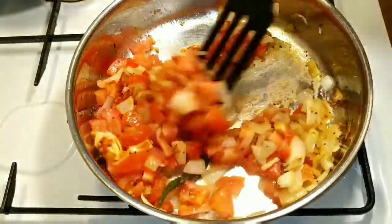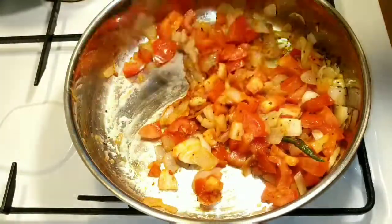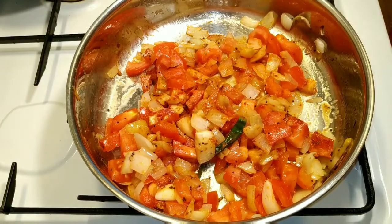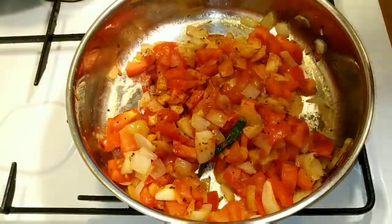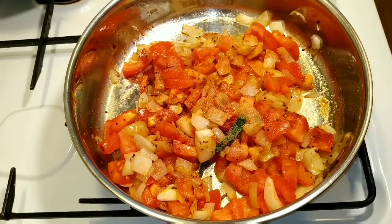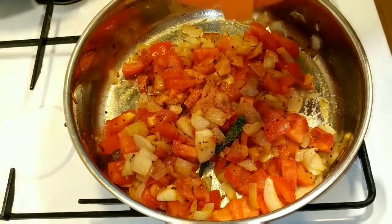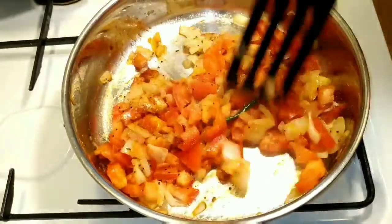I am going to make a dish like this. Now, I am going to add the dough — idli, utapam, chapati, etc. There are already recipes on our channel. We are going to add the dough with chapati, gravy, chutney, etc.